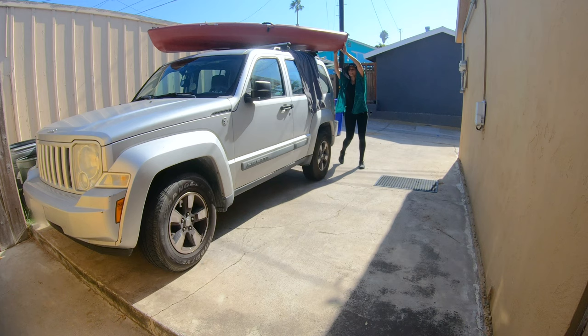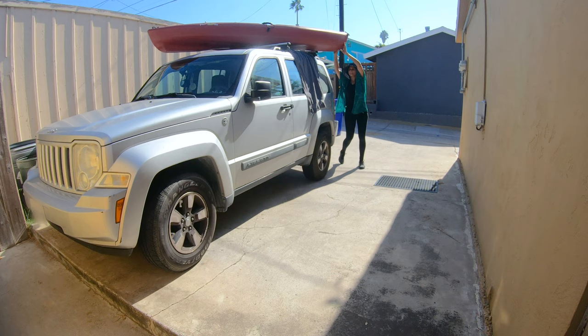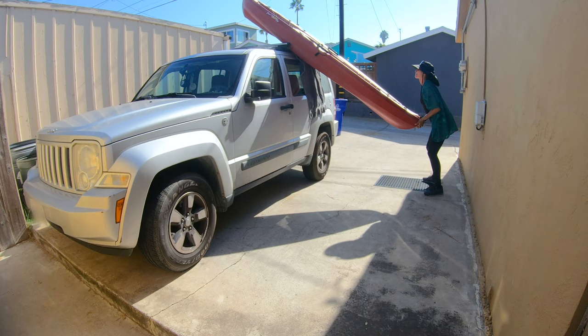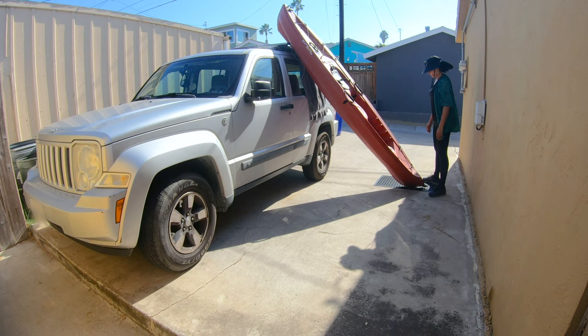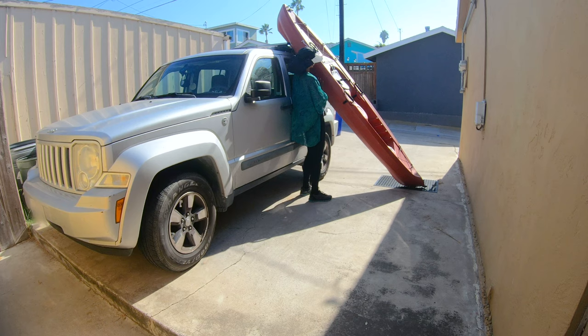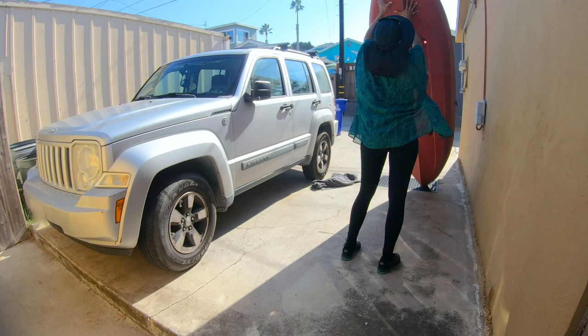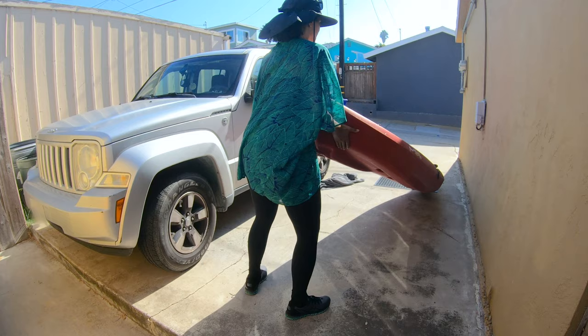To offload the kayak from the back of the vehicle, we do basically the same thing in reverse: twist the kayak around to the side of the vehicle, slowly slide it down the side, placing it carefully on the rubber mat while bending at your knees. Then walk to the underside of the kayak, push forward slightly, make sure you have a good grip on that flat surface, and slowly walk it down. Bend at the knee and voila.